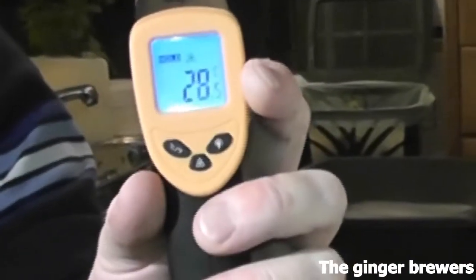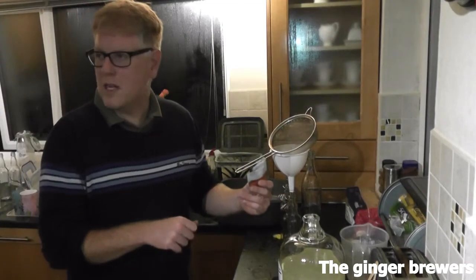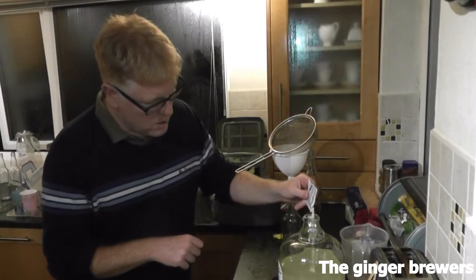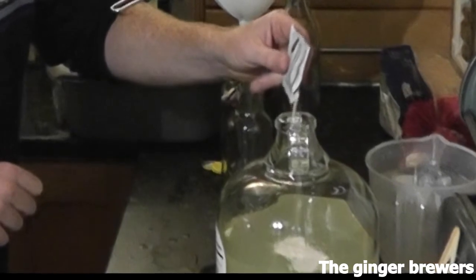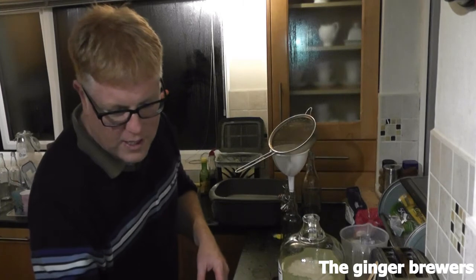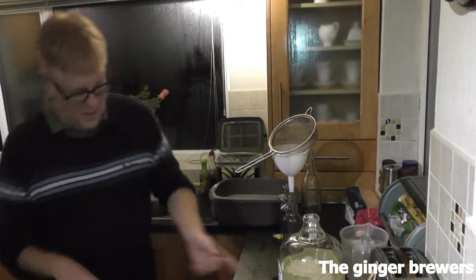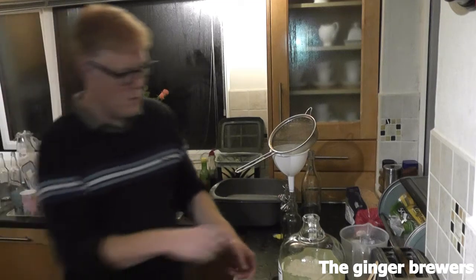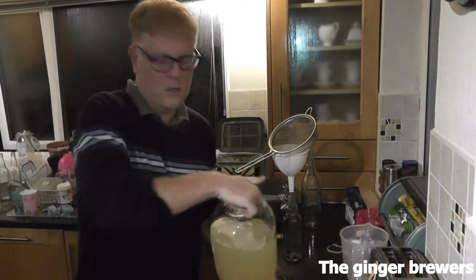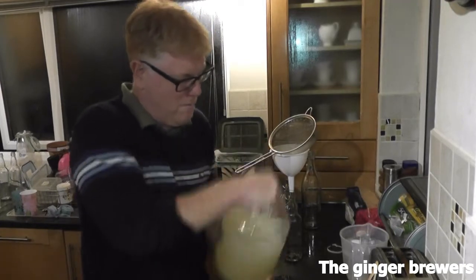So we've got about 28 to 29. What we're going to do is put in about 20 to 25% of this — pitching it in. And what they normally say is you don't need to shake it or whatever, but because it's not very aerated at the moment and we want this thing to work, I'm just going to put my hand in there and just give it a little pump.